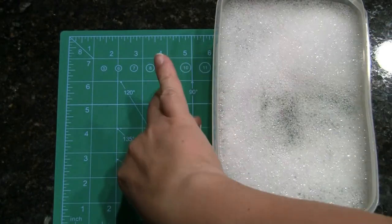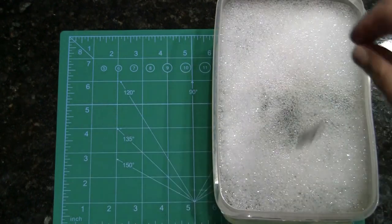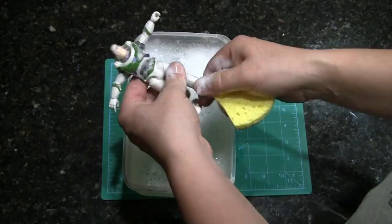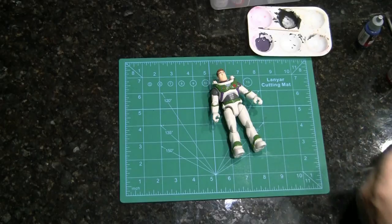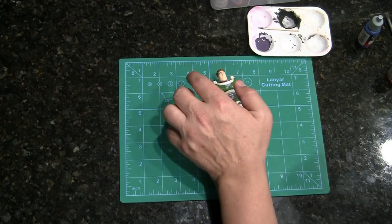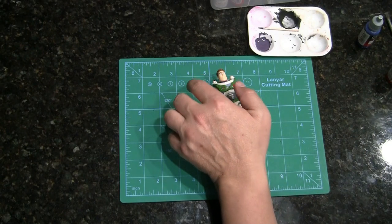We're going to soak them in warm water and detergent and give them a quick little bath. All right, he's all cleaned up, and we're going to mix in some blues and some reds and a little bit of white to make our purple.